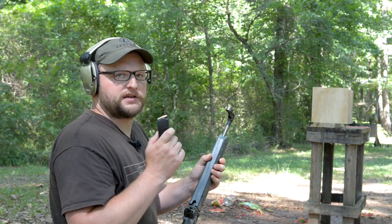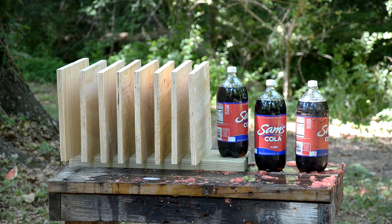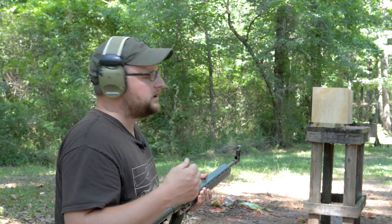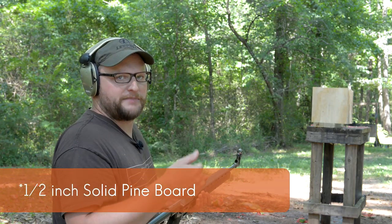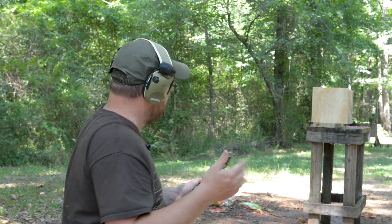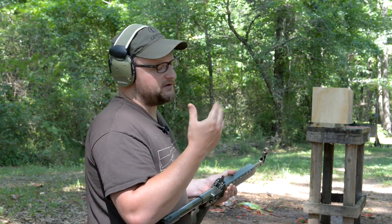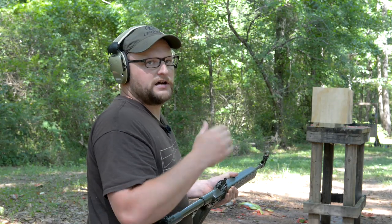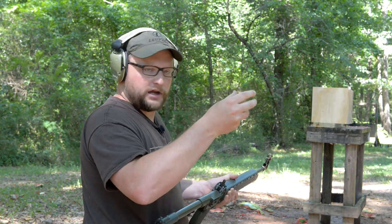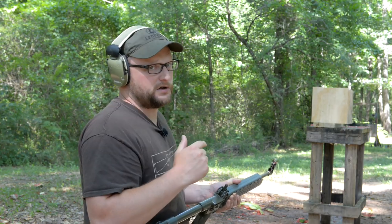We're going to conduct a pine baffle penetration test with the Kel-Tec Sub-2000, Fort Scott Munitions TUI copper solid 115-grain bullet. Plywood and pine baffles tend to do some really weird things when you shoot them with projectiles. The old army standard is a three-quarter inch pine baffle — if it can be penetrated at any velocity, it has the potential to cause a lethal wound. How many baffles can we penetrate at close range? Chad and I think the projectile is going to yaw and tumble as it's supposed to, but as it becomes elongated it's going to have more difficulty penetrating those boards.